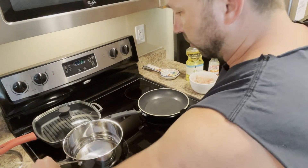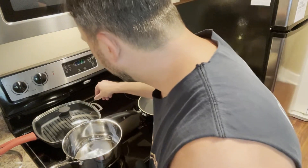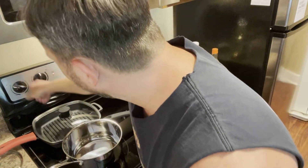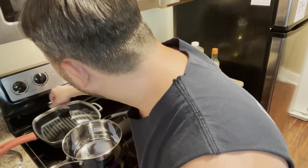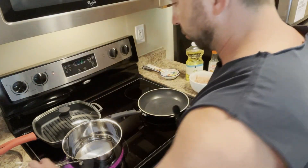So we got our pans ready to go. I got a little bit of water in here for the broccoli — going to steam that up. Going to go ahead and turn that on to about medium, just get it a little bit boiling, but then turn it down to super low.